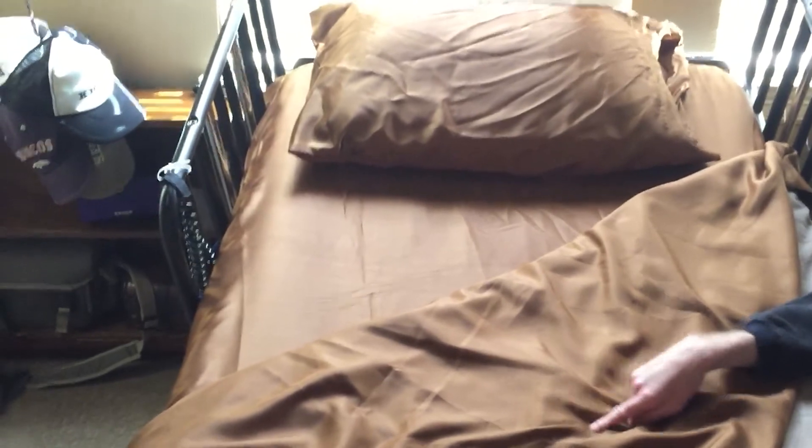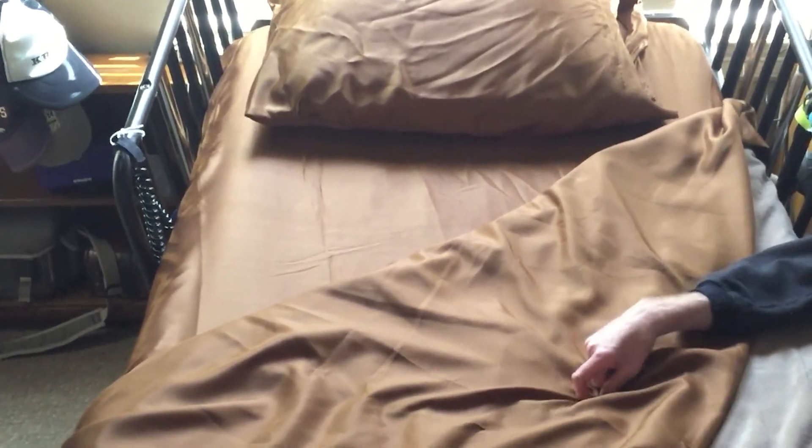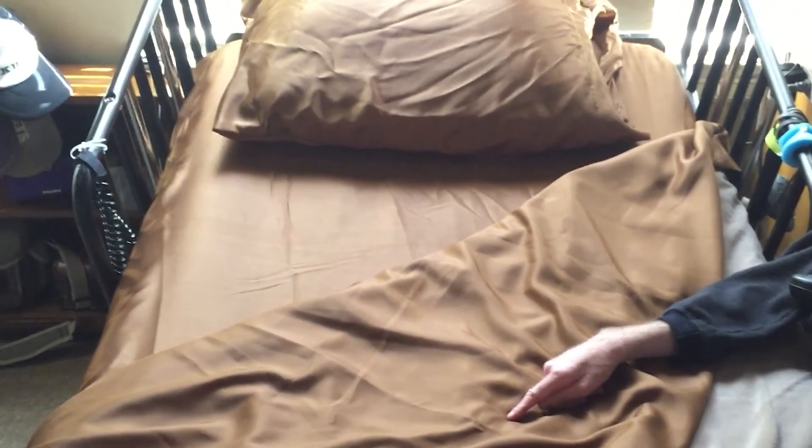What I like is that it is easy to move around on — it's not very hard to turn around and stick to the sheets. It is 100% polyester, so if you sweat a lot you might get a little bit of stickiness. But for the summer when it's hot, it's going to feel very cool to your skin. And the price is fantastic on Groupon.